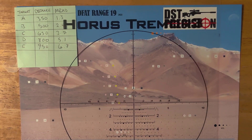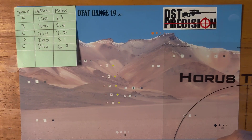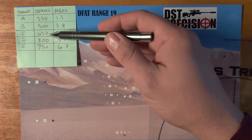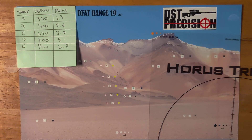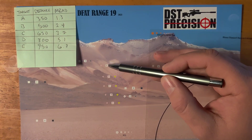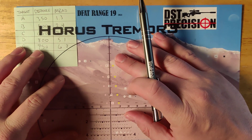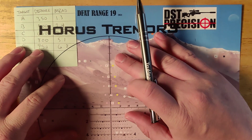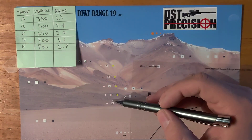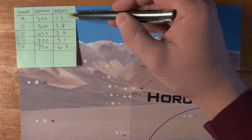Let's talk about the Tremor 3 reticle for PRS — how would you use it? Let's take a look at some targets set up like a troop line: A, B, C, D, E. Over here I've got how far those will be in our example. We'll shoot these little squares, which are about a minute and a half — about 0.4 mils — at these different distances, and I've got how much come-up we need.